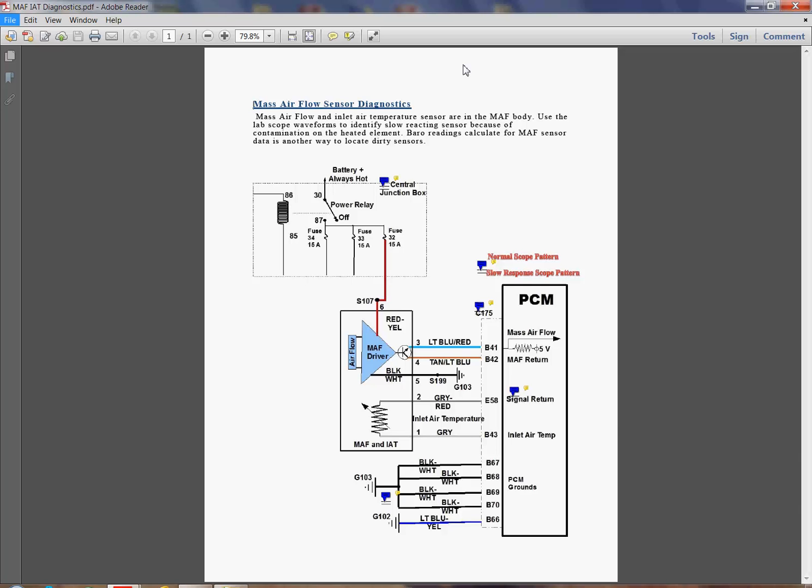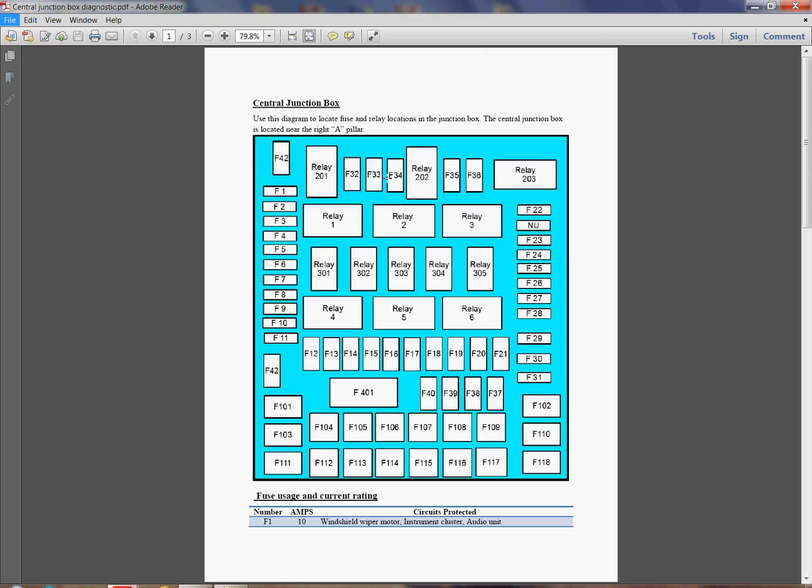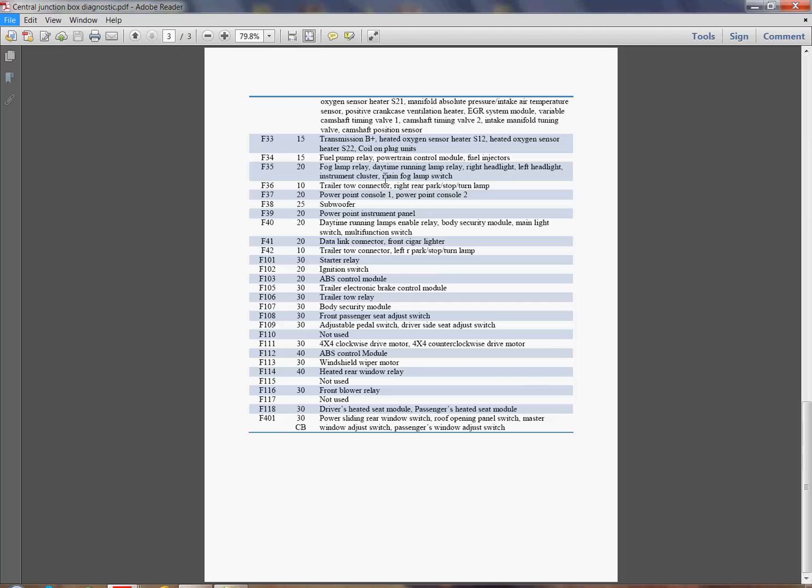When I go here, I have a diagram that shows me more detail. Many of these books show you just a square box and say out of it come four or five wires — you figure out where they go. Here you can see where they go. We show its relationship back to Fuse 32, and if you want to see the central junction box, we'll take you there and you can find F32 up in the top row. Down at the bottom, we give you a definition of what that fuse is or where it is.